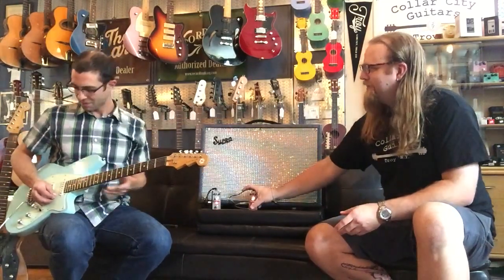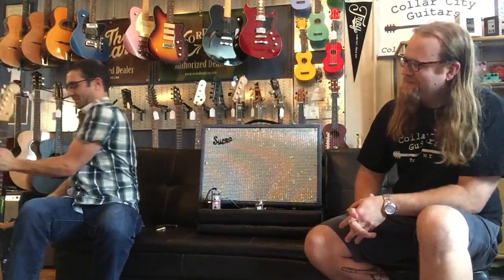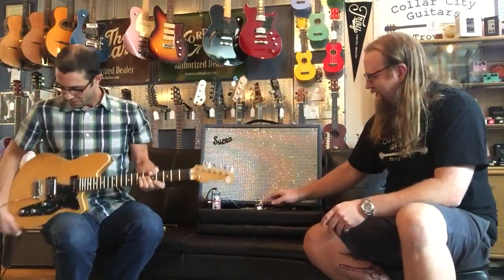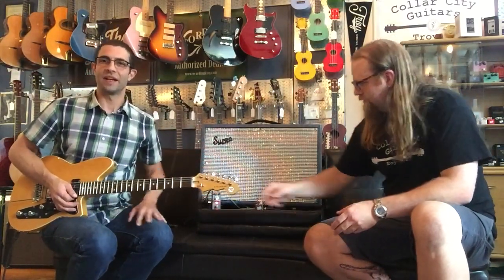Awesome. You know what I would love to hear? What would you love to hear, Peter? A Reverend Double Agent — Kumbucker in the bridge, P90 in the neck. Do you think we can make that happen? I think we can do that. We're going to take the Dumbla off this one so you can just hear the beautiful flange and the Supro amp. This is going to be the neck pickup on this guitar, which is a P90. I'm just going to play some chords so you can hear the lovely flanging as it flanges.